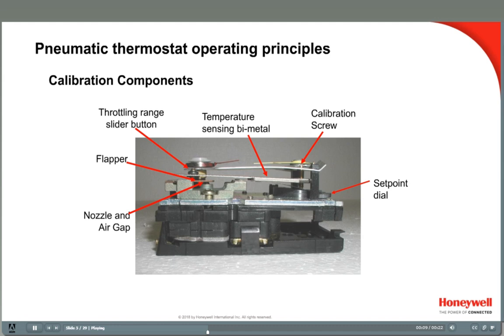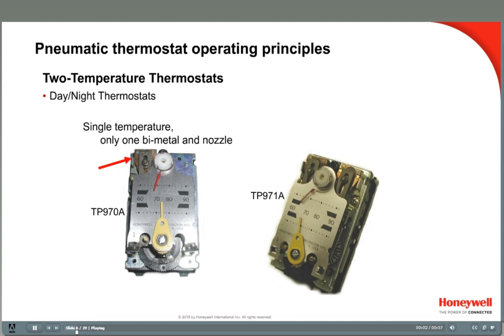The flapper sits over the nozzle and allows air to be bled off. Above the flapper is the bimetal. The bimetal is an element that bends in response to the room temperature, which pushes the flapper to a certain distance from the nozzle, controlling the bleed rate.